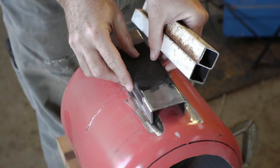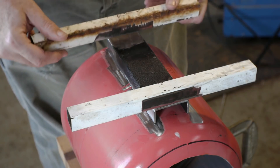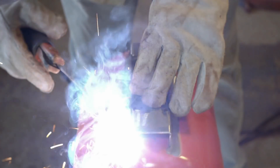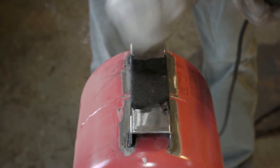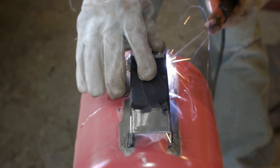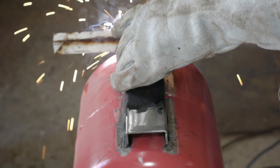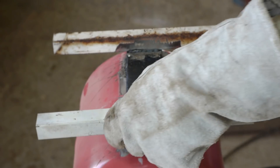This is how the leg assembly is going to go together, and I'm just going to weld it all up.